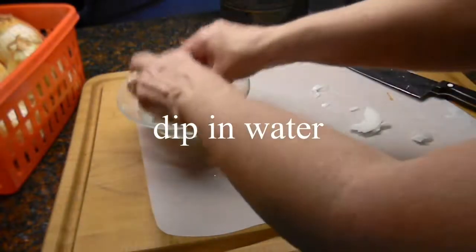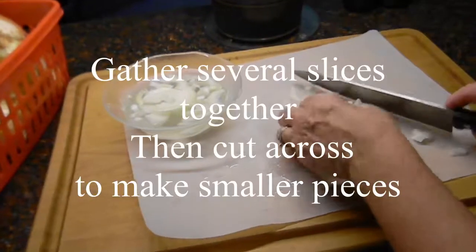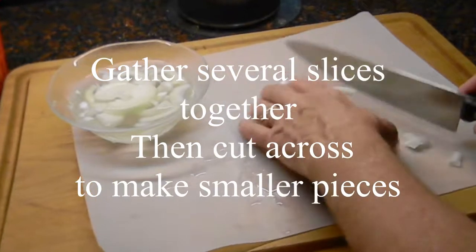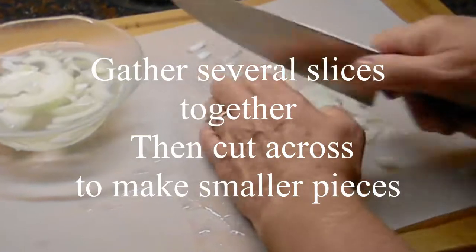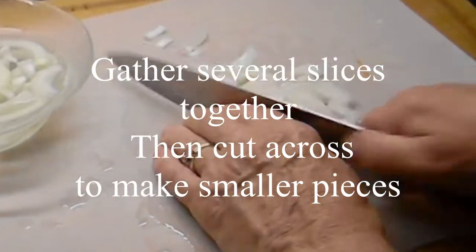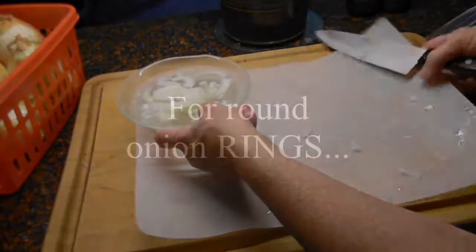If at any time I'm getting a little teary-eyed, I just dip them in the water. I want some chopped onions, so I'm just going to put these pieces together and make quick work of that. If the onion juice on the mat is starting to bother your eyes, you can just rinse it off.